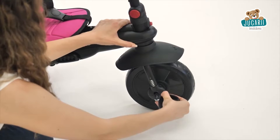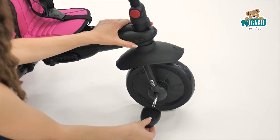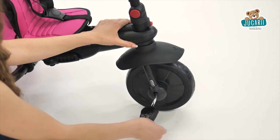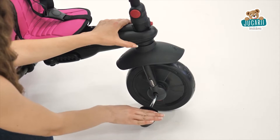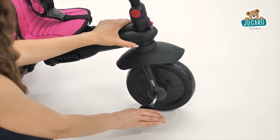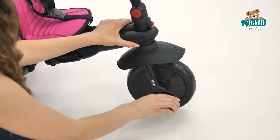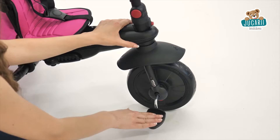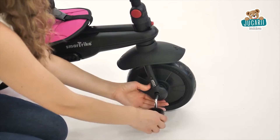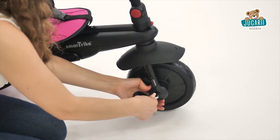The pedals feature a two-stage design. The first is the footrest stage, where they're only pushed in for one click — in this stage your child can use them as a footrest. Once your child reaches 30 months, simply push the pedals in fully to give him or her complete control of the front wheel.